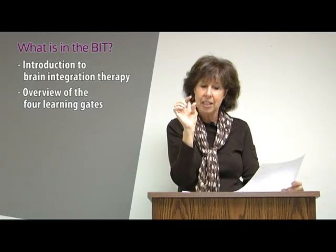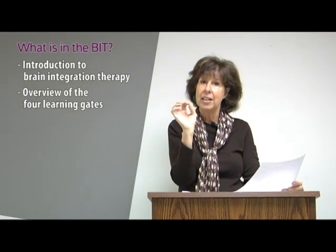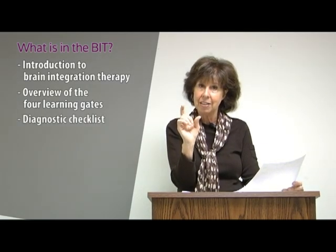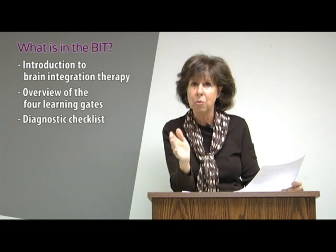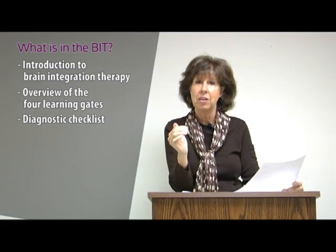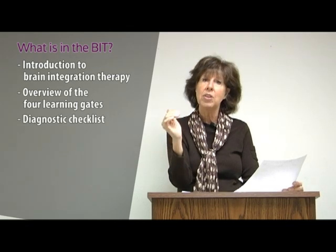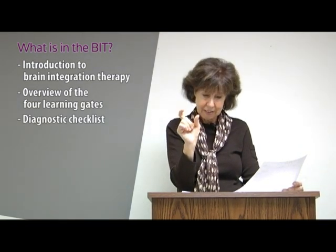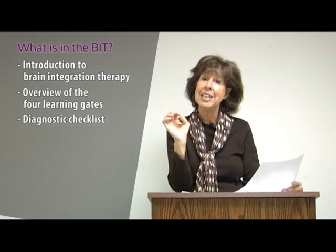Auditory processing is a learning gate, and all the checklists are in there so you can determine if your child has that learning gate blocked. You already know it, you already suspect it — you're just going to have it confirmed. That's going to give you all of those clues and tell you what your child needs.